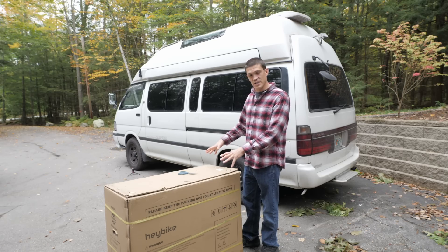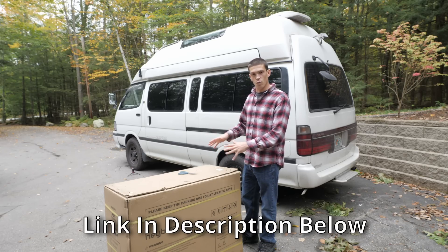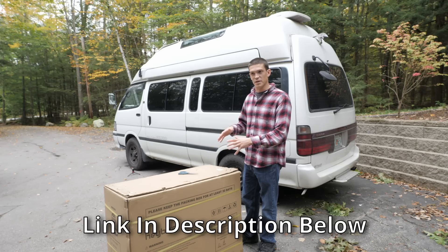What's in this box is the Haybike Mars fat tire folding electric e-bike.